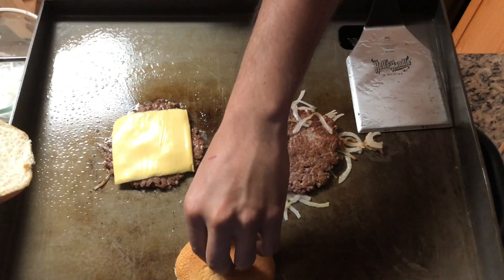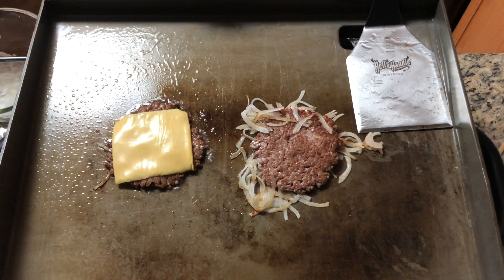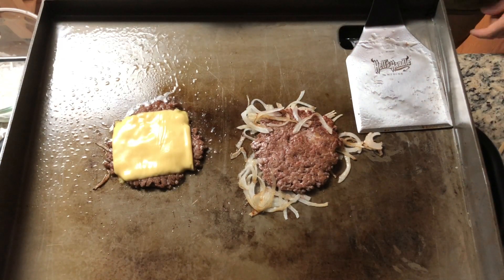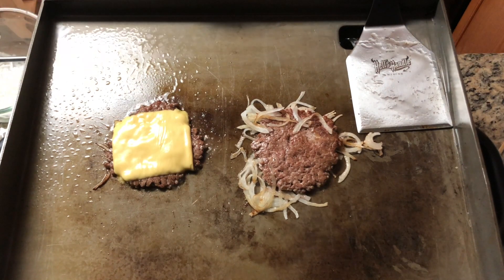At around $24, it is on the pricey side, but I believe that the 5-inch by 4-inch Mercer Culinary Hills Handle heavy-duty spatula will stand up to your burger smashing and flipping needs.